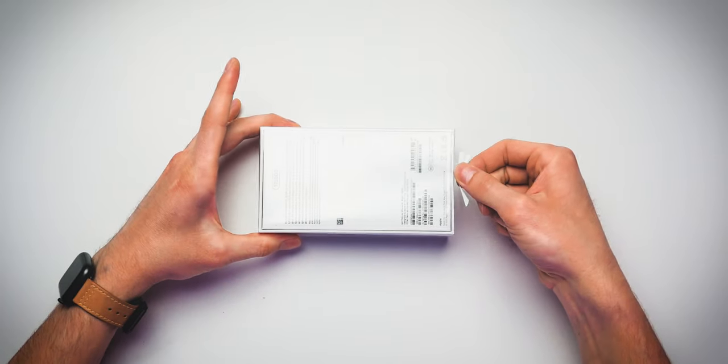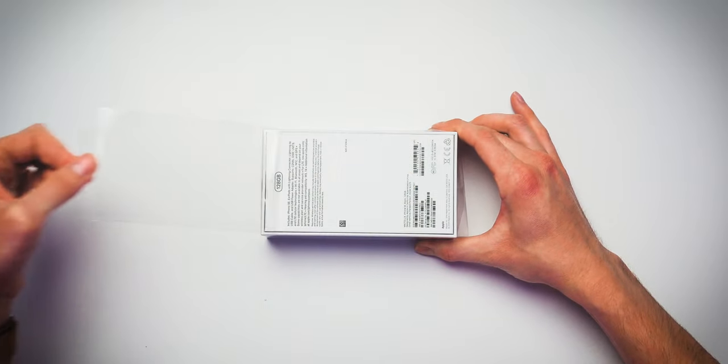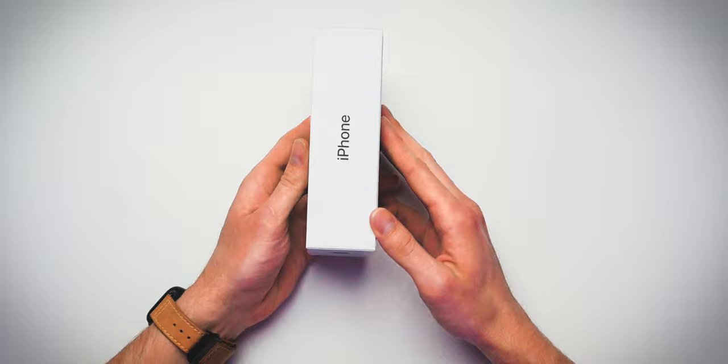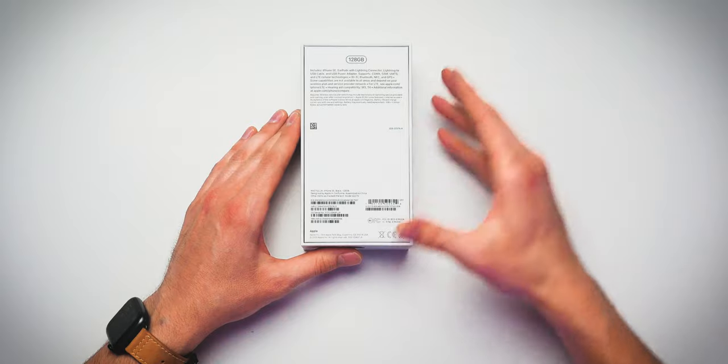First of all, I love this — this is the best part right here. Let's not screw it up: cellophane removal. I only get one shot at this. Quick look at the box of the iPhone SE. You can see the iPhone SE on the front, iPhone logo on the side, Apple logo, and of course more information with your model and what it includes on the back.